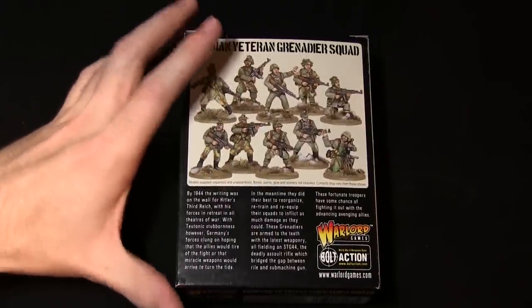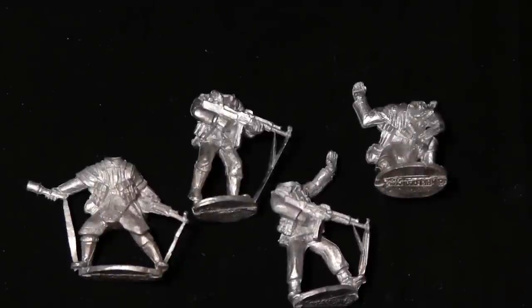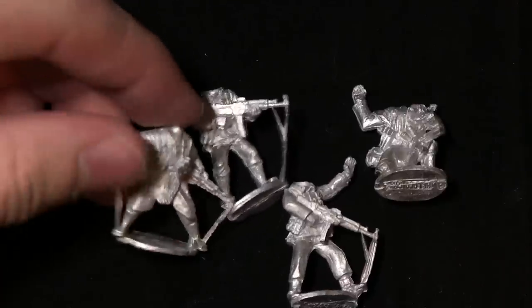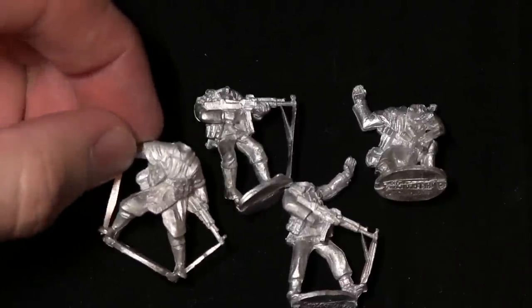So let's open up this squad and have a look at the contents. I've zoomed in on the miniatures to get a closer look at the detailing, and as you can see it's quite nicely defined - such as the fabric, especially on the ponchos here.